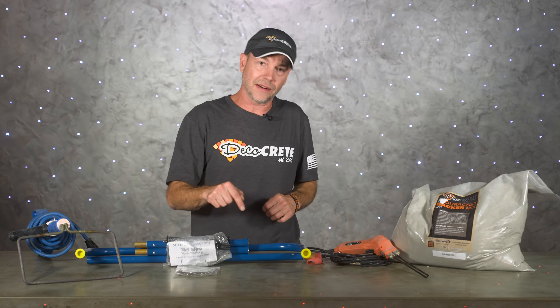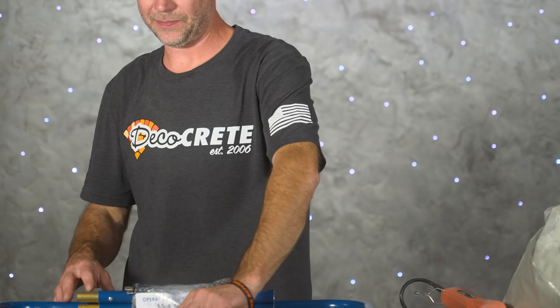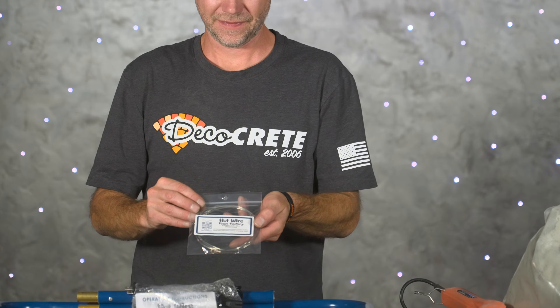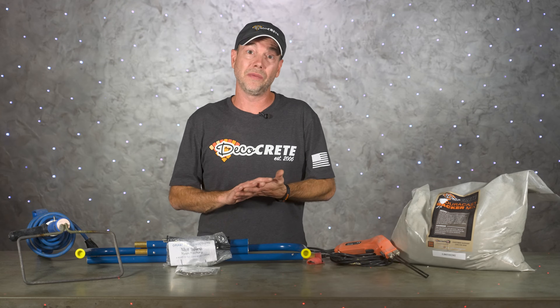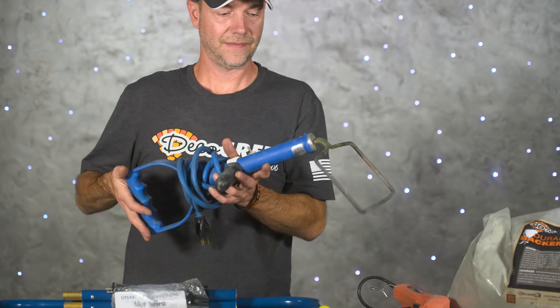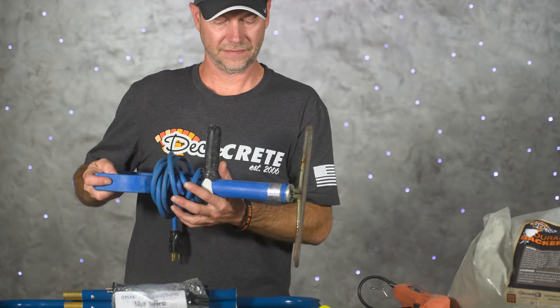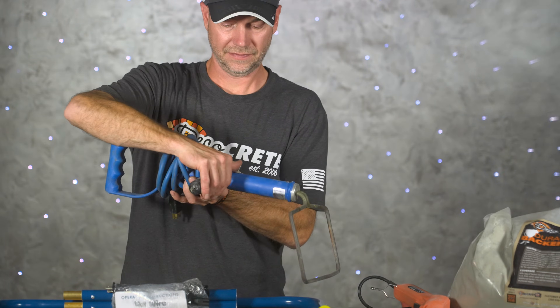There are quite a few options out there for these cutters — we'll leave a link in the description for this one. It's always a good idea to have a few extra wires on hand just in case you break one, and if you cut enough foam you probably will. The other thing we like to have is one of these little units we call a scoop, which is great for creating keyways to tie things together.